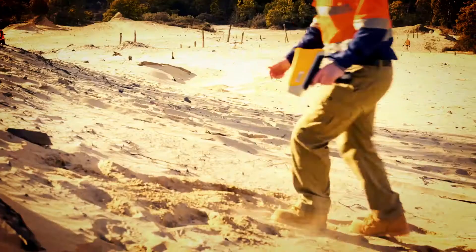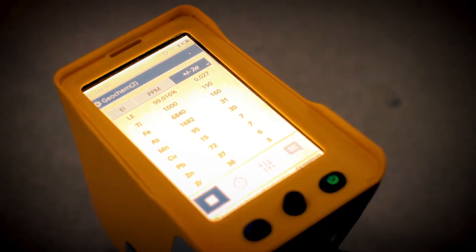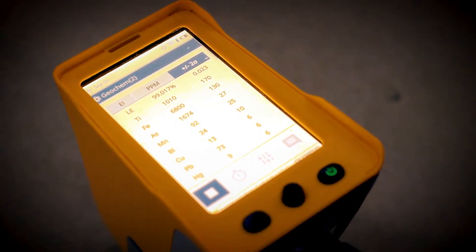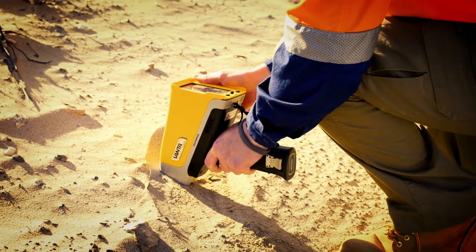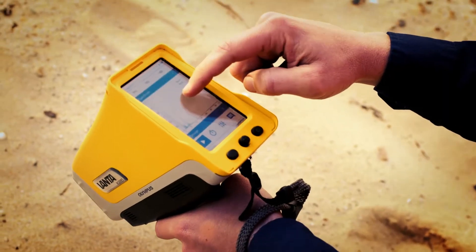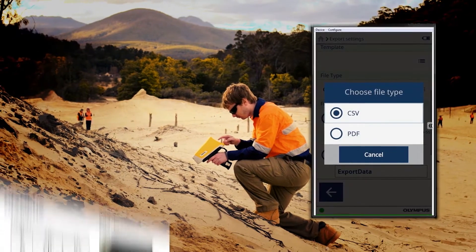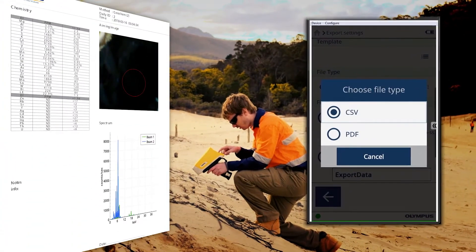We intend to cover everything you need to know to be successful with your portable XRF. Portable XRF analyzers start to display the chemistry of a sample on the screen of the instrument within two seconds of the start of a test, but typical test times range from between 20 seconds to two minutes. The data can then be downloaded into spreadsheets, databases, or as PDF reports quickly and seamlessly.